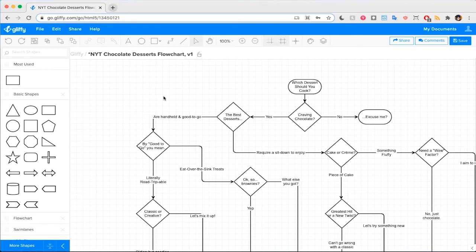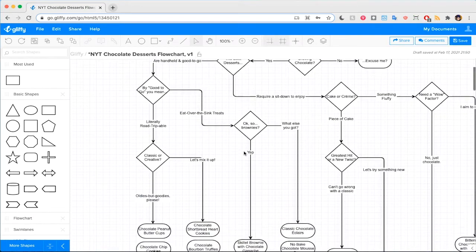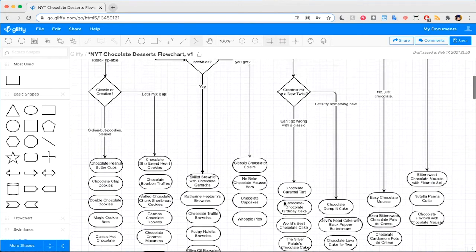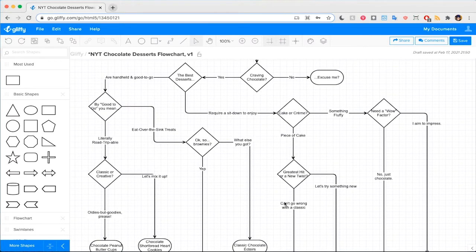When it comes to making a professional looking diagram — like something you might want to share in a presentation or reference every day — adding colors can help. Here, I'm working on a basic flowchart of which dessert you should cook, based on chocolate recipes from New York Times Cooking. This diagram has a lot of shapes, and stylizing each of them individually would take a long time.